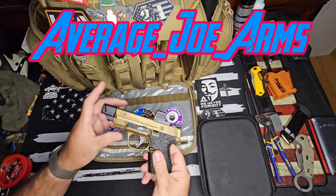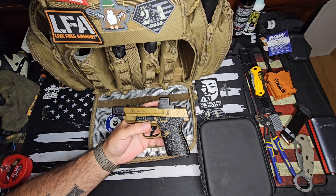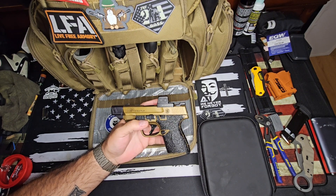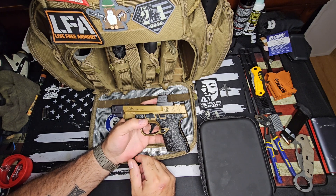Hey guys, Average Joe Arms here. I want to do a little range report for you guys. I had a great time today. I spent three and a half hours with my buddy Michael at the range and shot a lot of ammo in that time, which is really good because I wanted to test a couple guns and have fun with them.